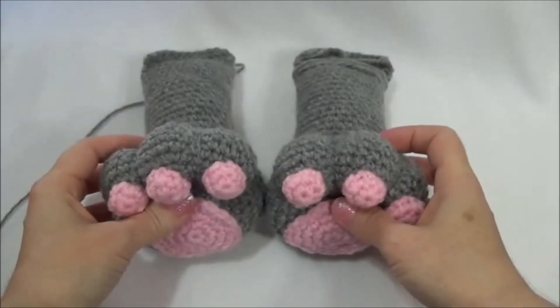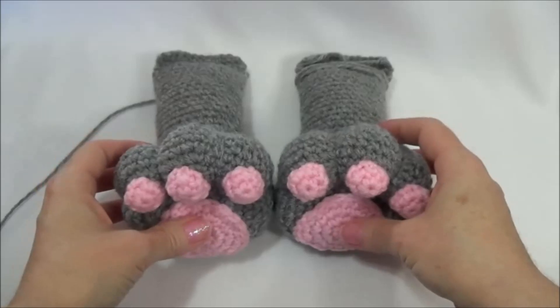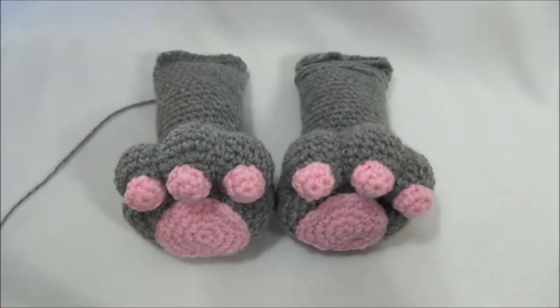And we're ready to sew the legs onto the body. I hope you found this tutorial helpful. And if you did, please hit the thumbs up sign, and don't forget to subscribe. Thanks so much for watching — I'll see you soon. Bye.